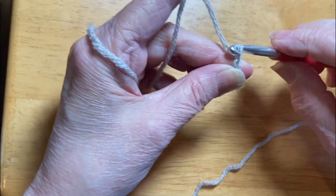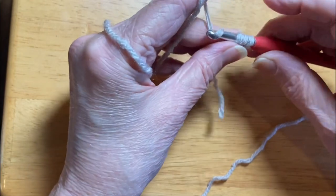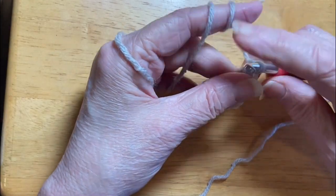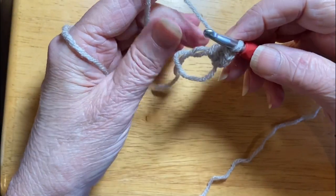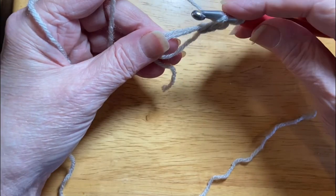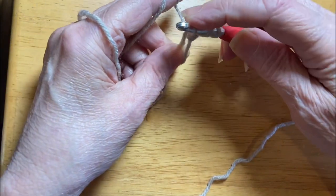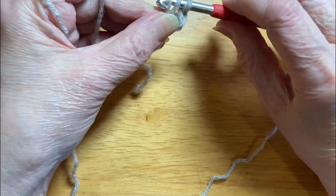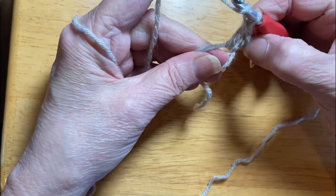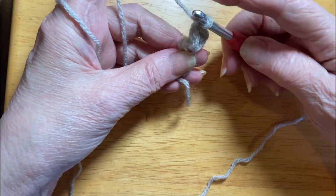Chain one. Now we're going to start double crochets. We're going to be making a granny square while I show you this, so I'm going to have to slow down periodically. You have one loop on your hook. Yarn over the hook. Put your hook through the work. Yarn over the hook. Pull it back through the work. Yarn over and through two. Pull through two. That first chain two that I did, it's not going to count as a stitch.